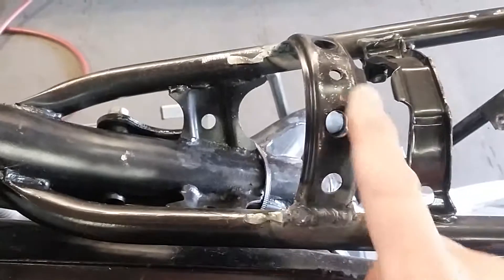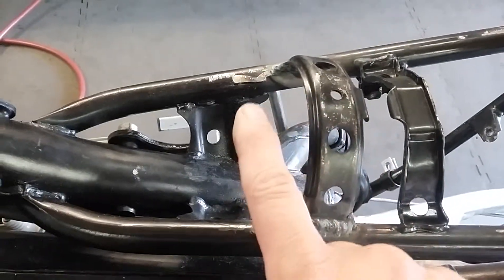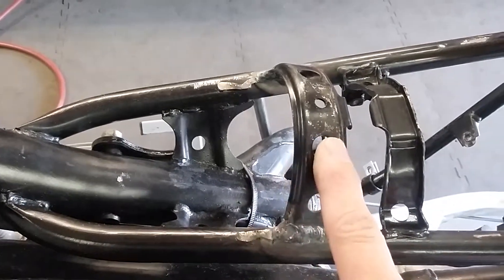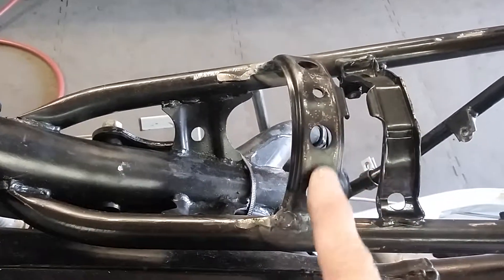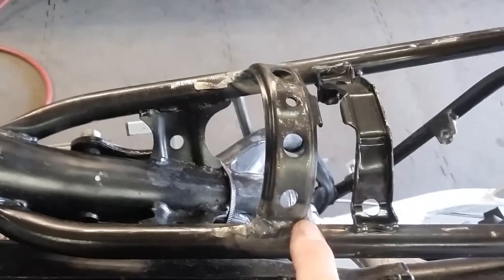For the rear of the gas tank I used the original mount, but the mount was up here. So I cut it off and modified it to make it a little bit shorter, and re-welded it in this position so it fits nice on the back of the new tank.